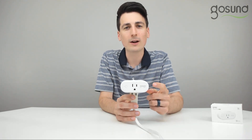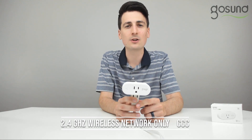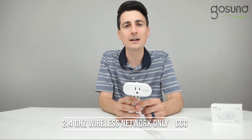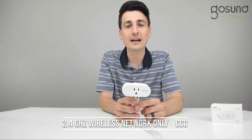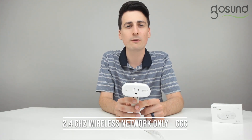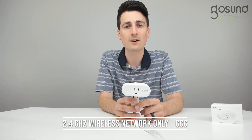The first thing we have to make sure is that you have proper signal strength, so your phone, your router, and this plug are all nearby and close to each other. The second thing you have to make sure is that you're on a 2.4 GHz wireless network. Please refer to your router to figure out how to set up and configure that. This will not work with 5 GHz networks, so make sure your mobile phone or your setup device is connected to a 2.4 GHz network before you proceed.